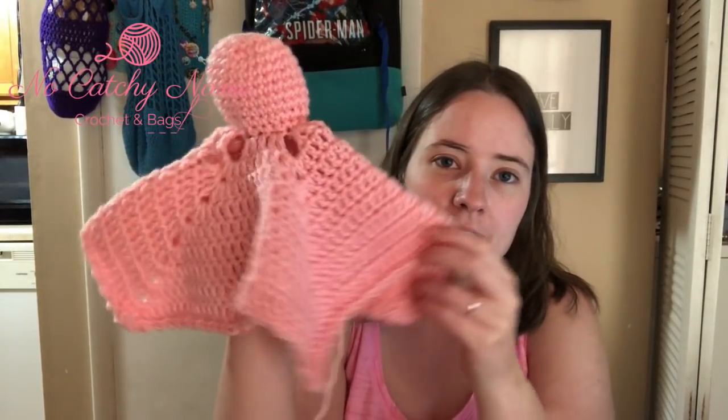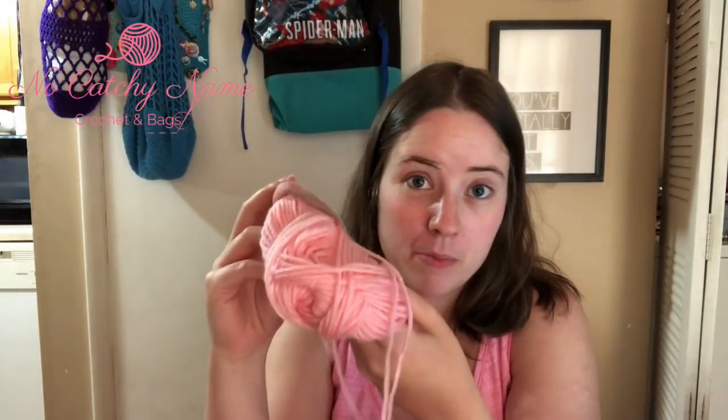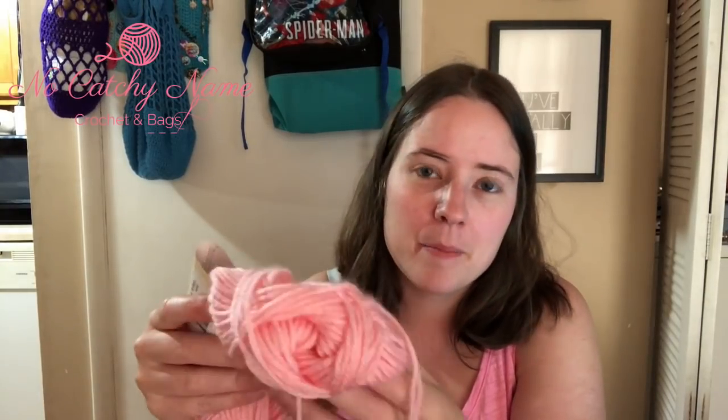My last WIP is a new pattern I just started today while watching TV with Jesse. It's called the Pig Lovey Puppet — it's a lovey but also a finger puppet. It's a free pattern; I forgot to write down who it was by but it'll be linked below. I got the lovey part done — the blanket and the head — and the two holes will be where the arms go. I have one arm done. It's going to be like a puppet lovey, which I think is really cute.